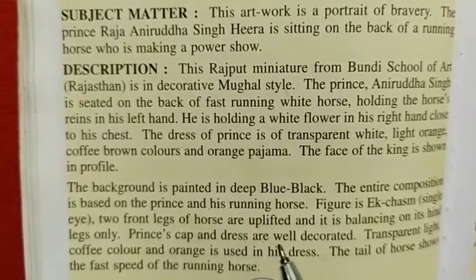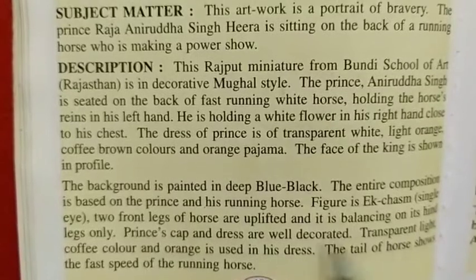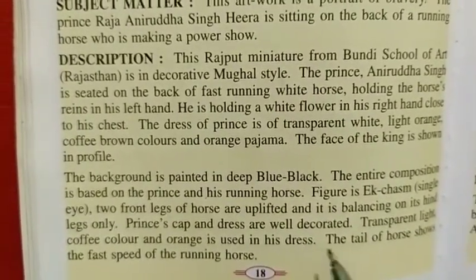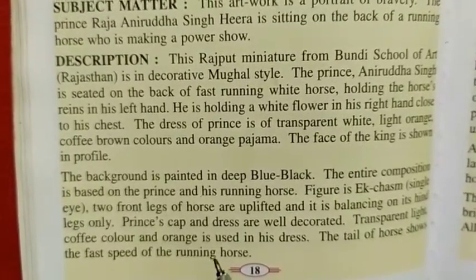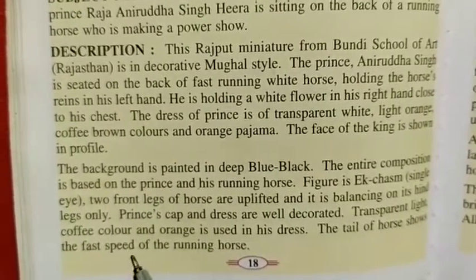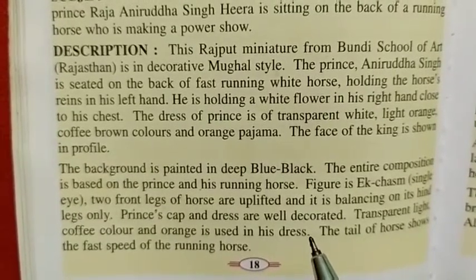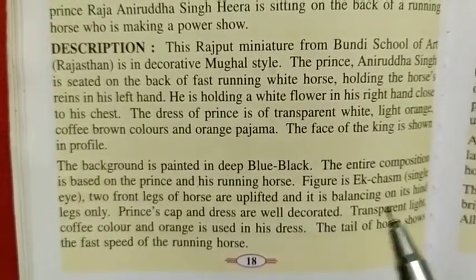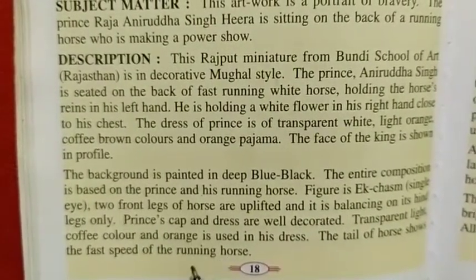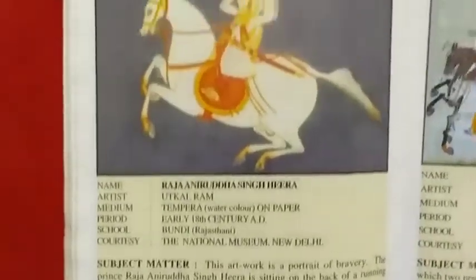The Prince's cap and dress are well decorated. The tail of the horse shows the fast speed of the running horse. So this painting is Raja Niruddha Singh Hira.